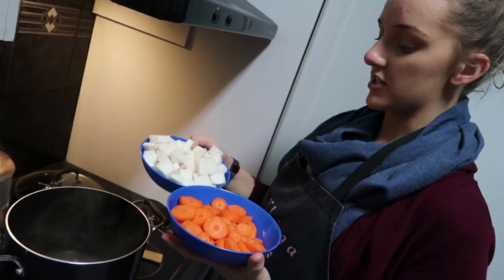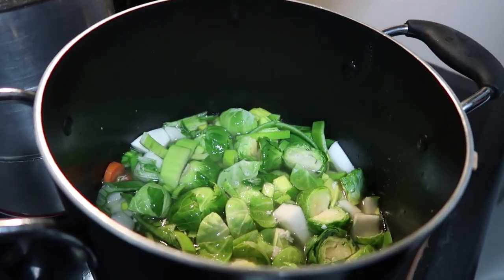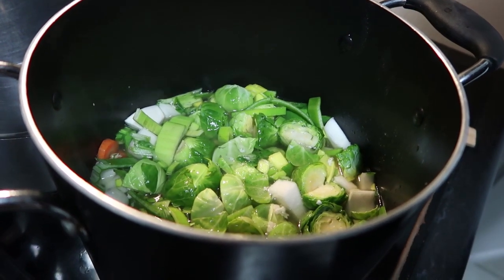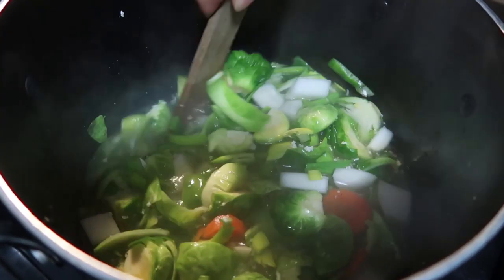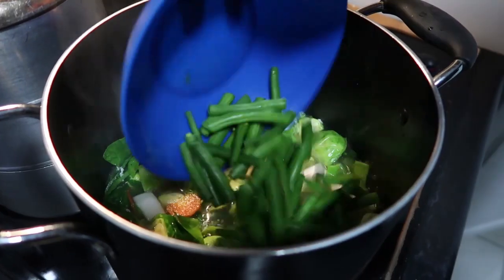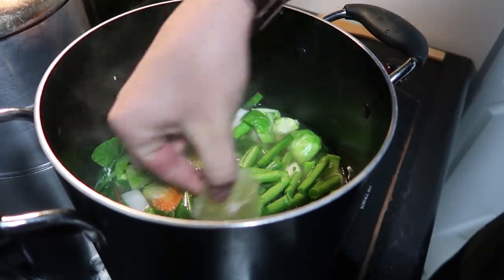All we're going to do is just add our hard vegetables like our carrots and our turnips — just chuck them into the chicken stock that we cooked the chicken in. We're going to add a little bit of salt and pepper, and if you have a preference for seasoning, this is when you'd add it. Then we're going to add in our beans, and at this stage we'll add in our lemon just to soak some of that flavour into the vegetables.